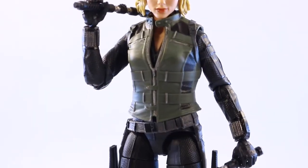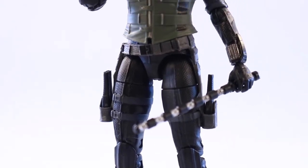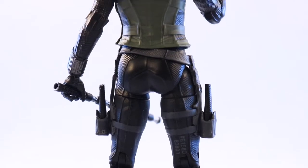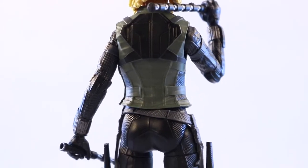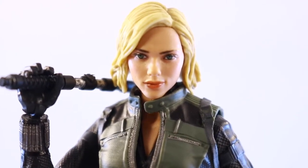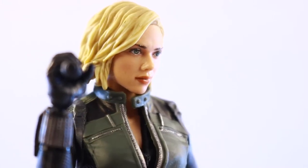Taking a quick look at the figure itself, this is based off how Scarlett Johansson, or Black Widow, looks in Avengers Infinity War. For the most part it's a new sculpt — I compared it to the previous Black Widow, which I'll show later in the review. The detailing on the arms and the wrists is pretty good; Hasbro did a great job. Looking at the head sculpt, I think it's probably the highlight of this figure and it does look like Scarlett Johansson.